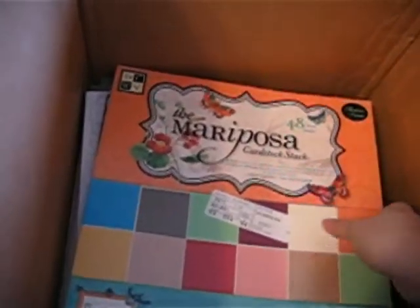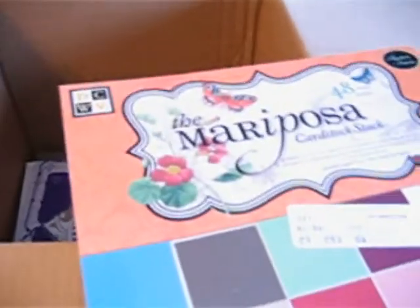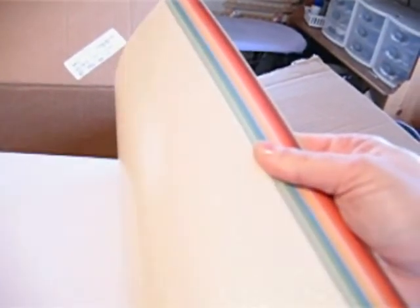The next stack is the Mariposa stack — this is the card stock. This is really pretty paper that coordinates with the Mariposa paper. I love the first — I think it's probably fifteen sheets — that are pearlized sheets, really pretty. And then the next set are glitter sheets. There's a gold, a cream glitter, and then a green glitter — really pretty. Anyway, there's the Mariposa card stack.